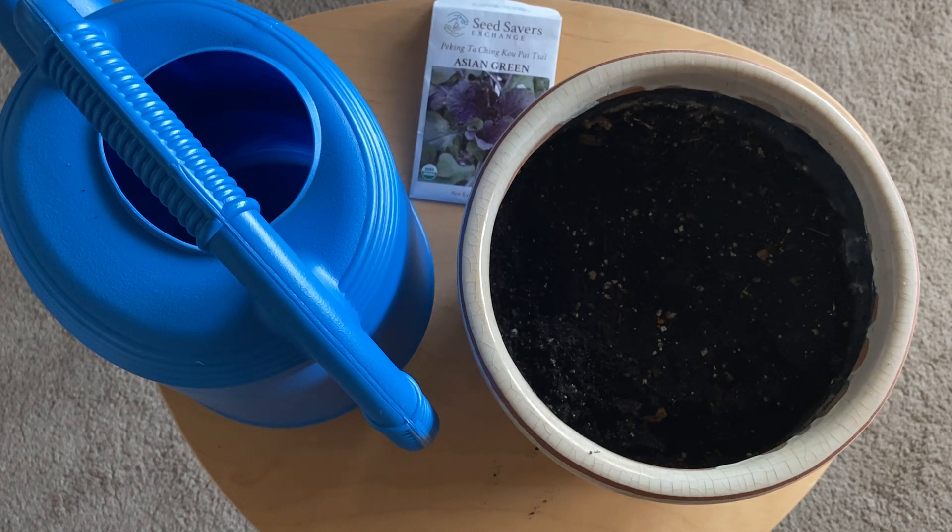I planted some of these about three weeks ago and they are already about 15 centimeters tall, so they grow great in the wintertime. And when they're grown and done, you guys can actually eat them — they're super yummy. Good luck planting!